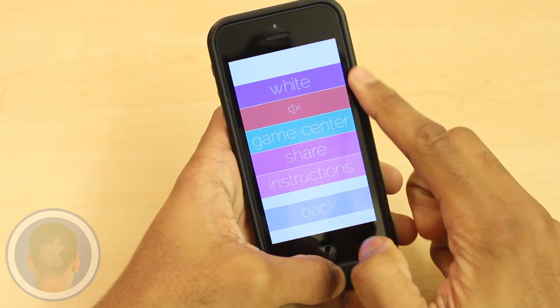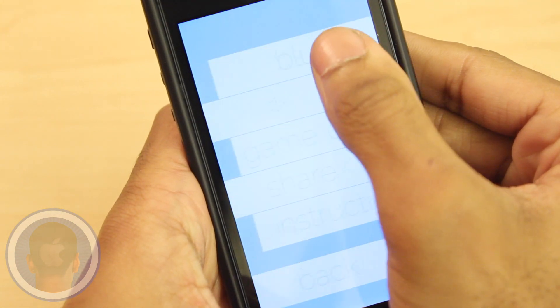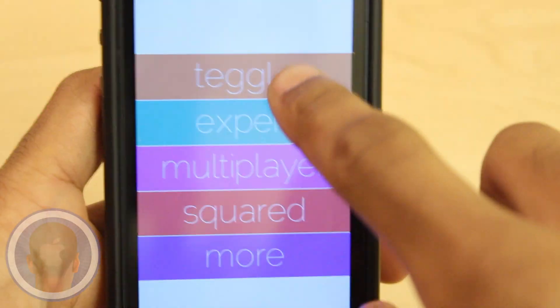Users can also do cool stuff like change the color theme of the app to something else they'd like. And with Game Center support you can keep an eye on all of your achievements and even like the app on Facebook or give it your own star rating.